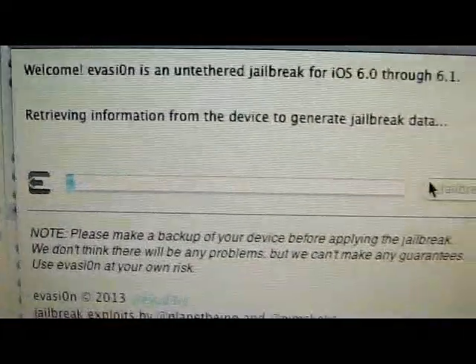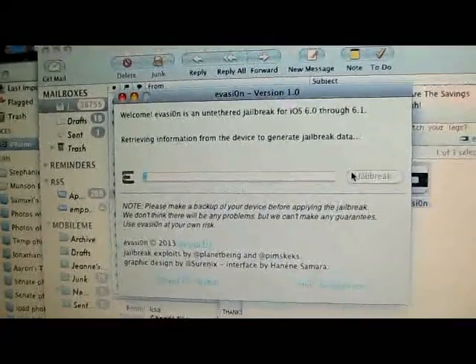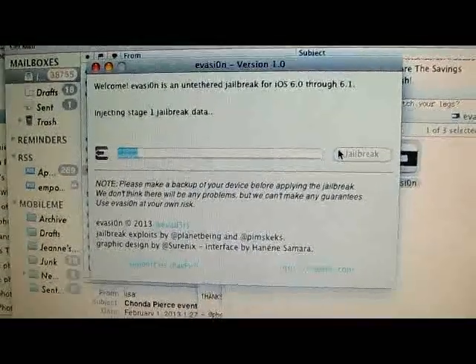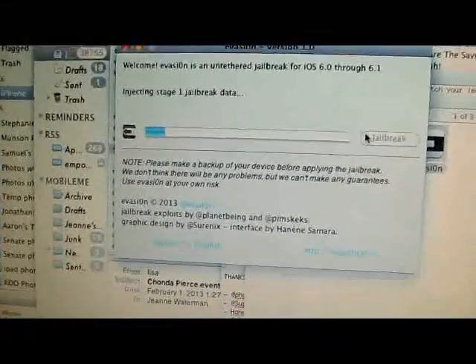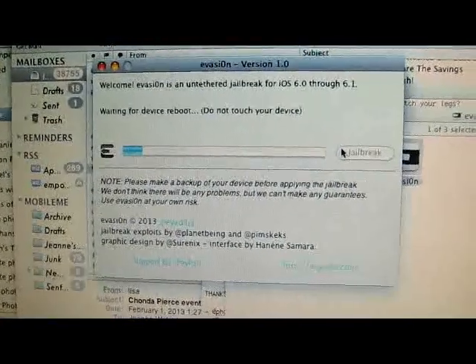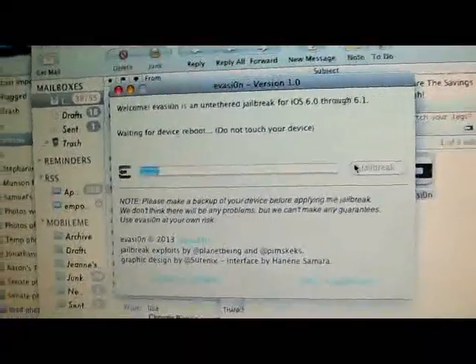Just one second — there we go. Connect your device and now we're just going to let it run. This should not take longer than five minutes.